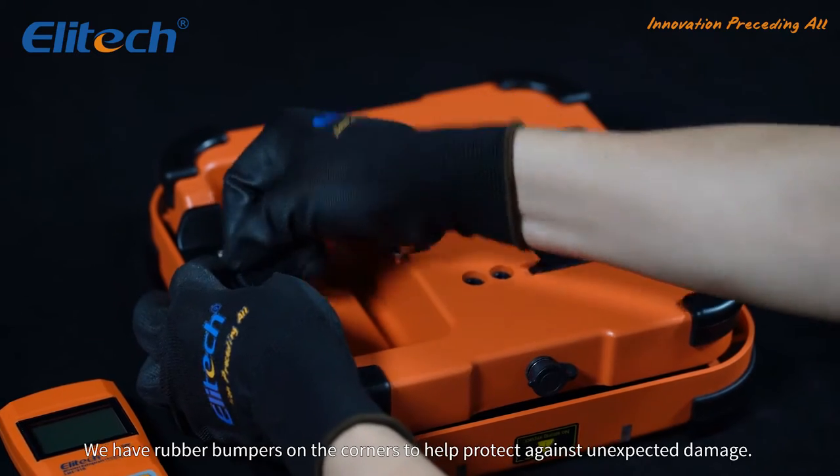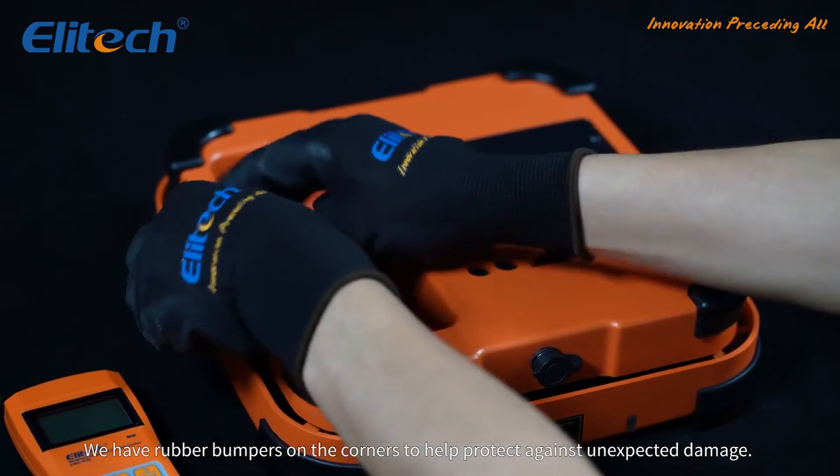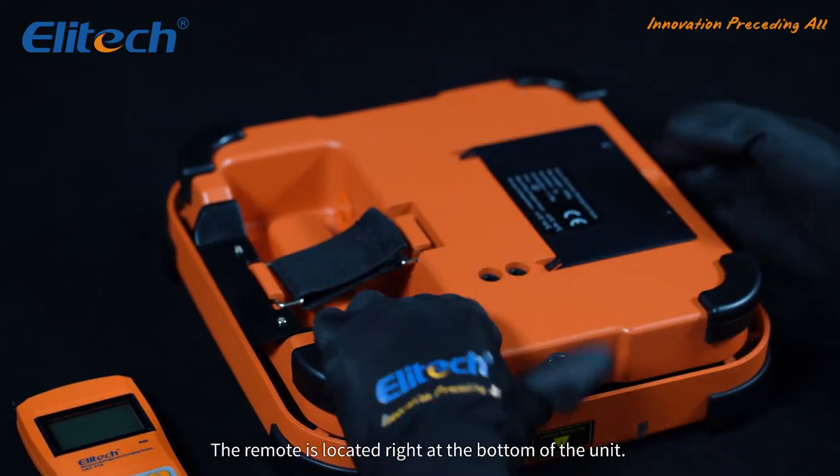We have rubber bumpers on the corners to help protect against unexpected damage. The remote is located right at the bottom of the unit.